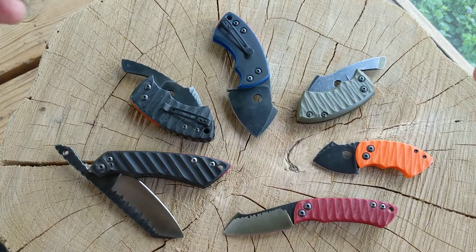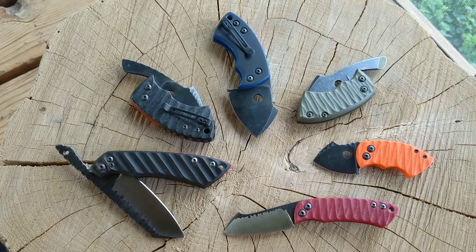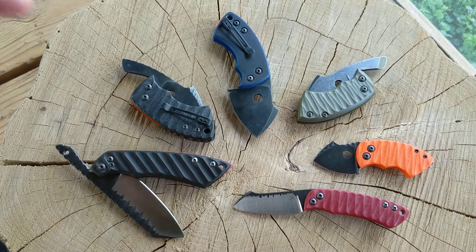Hey guys, making a video here. I've been making some knives — I'm new to it, only made a handful, but I like knives and I've been trying my hand at different styles. I decided I want to make a folding knife, and the easiest kind to make, as far as I know, is friction folders. So these are my first attempts at making some friction folders.